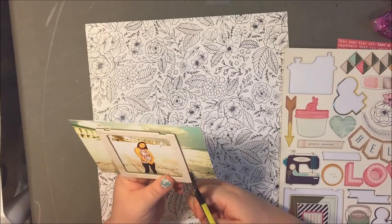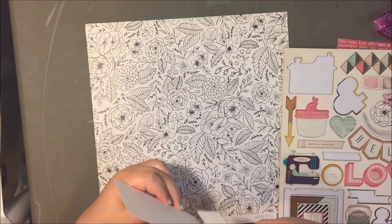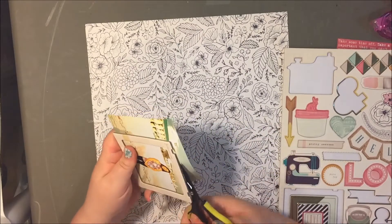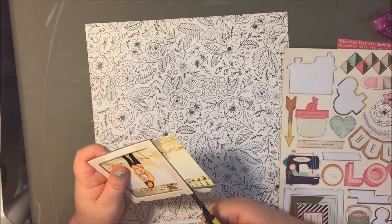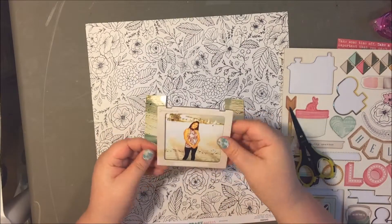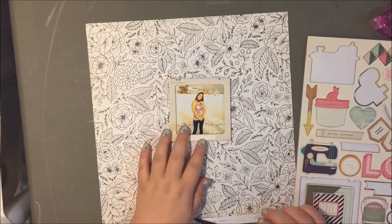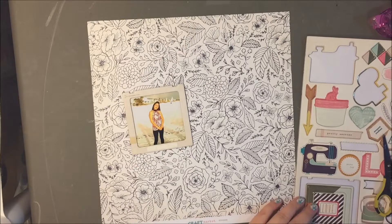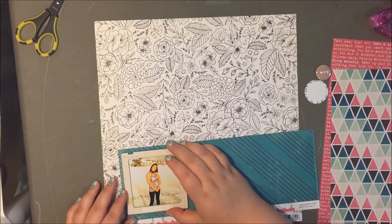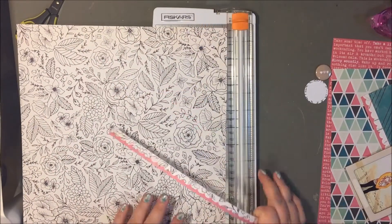I wanted to use this picture — it's from my wedding. This is a picture of my sister-in-law and I really loved this photo of her on the beach. She was just such an important part of my wedding. She really stepped up; we had a really small wedding and she kind of stepped up as my maid of honor because I didn't really have one. She was just so awesome. Even though my wedding was almost six years ago, it's never too late to scrapbook.